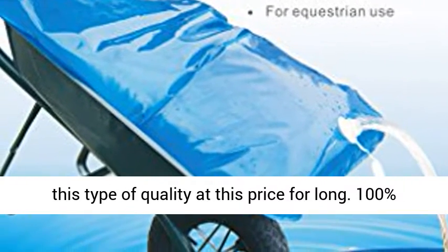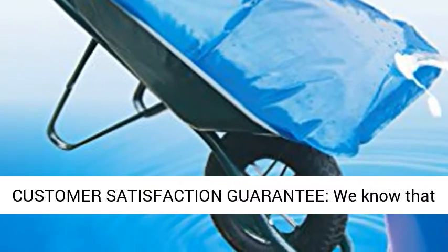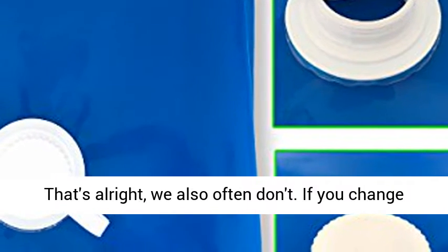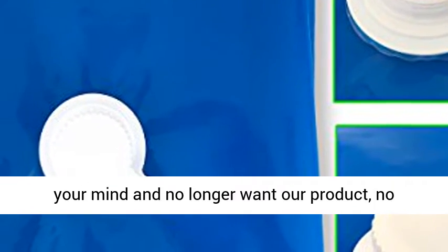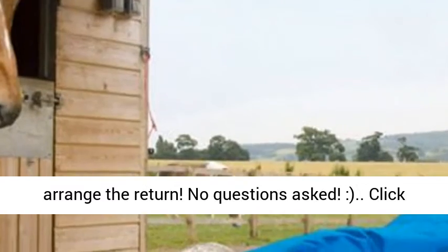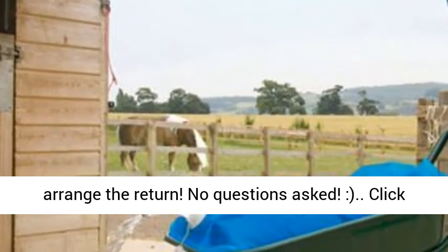You won't find this type of quality at this price for long. 100% customer satisfaction guarantee — we know that sometimes you don't like what you purchase online, and that's alright. If you change your mind and no longer want our product, no matter the reason, just contact us and we will arrange the return. No questions asked.